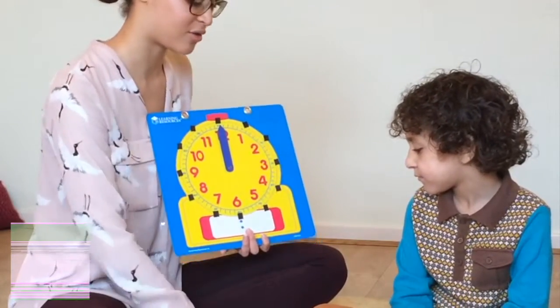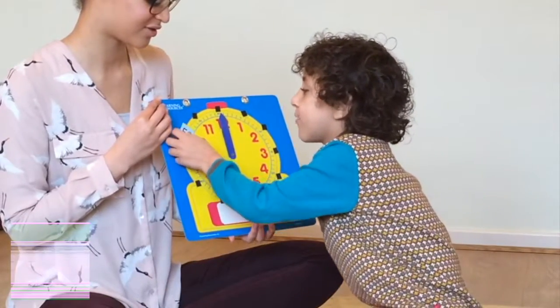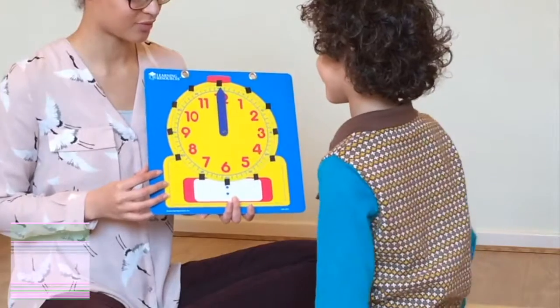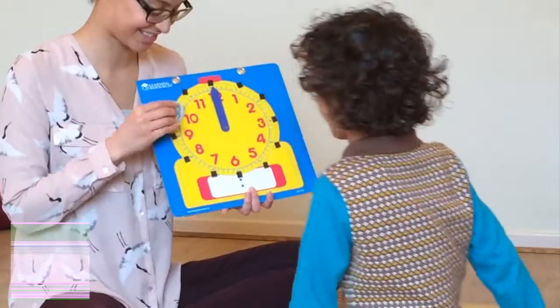Lastly, you can make sure your child really knows where the multiples of five go on the clock by giving the multiples to your child at random and asking them to place them on the clock. Once they're able to do this confidently, they should be able to start reading and writing time without the multiples on the clock.